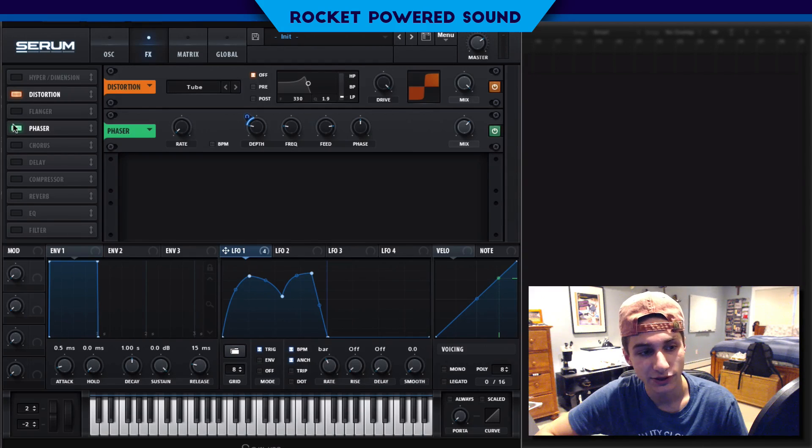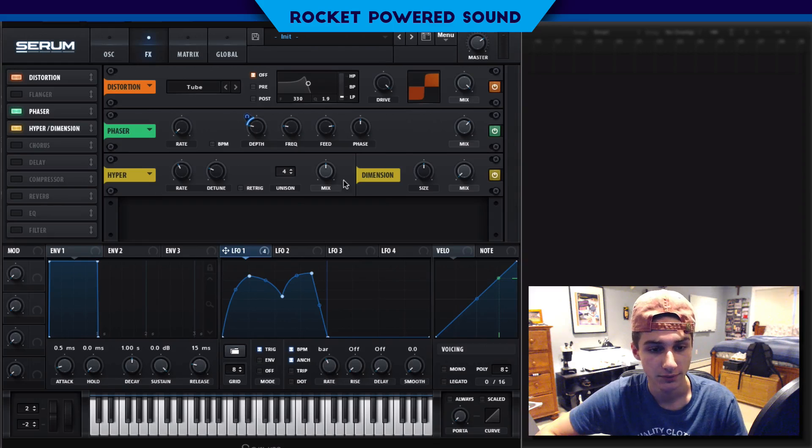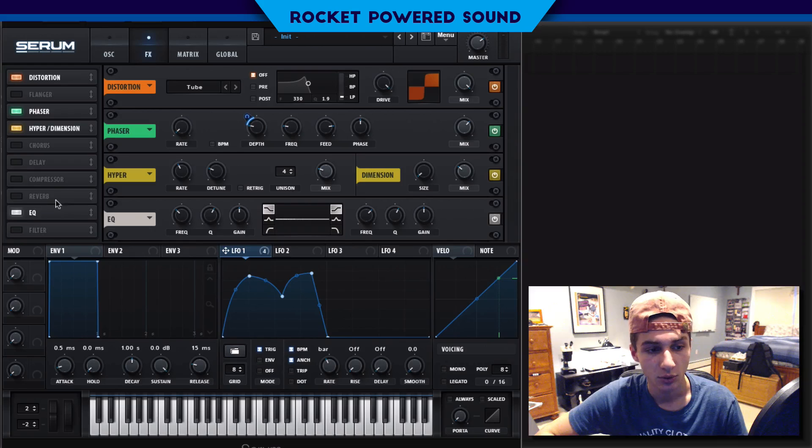That's sounding good. Next we're going to turn on hyper and dimension and slide it under the phaser. Turn on the mix, and for the dimension you should already know — low size, high mix.